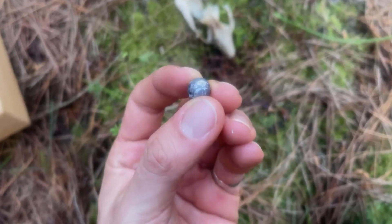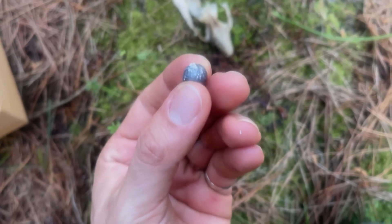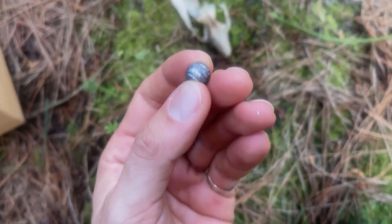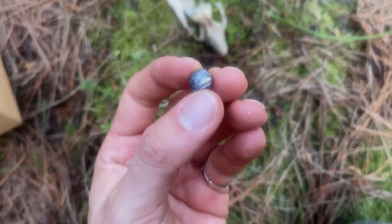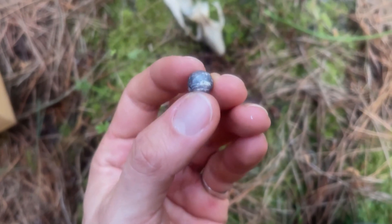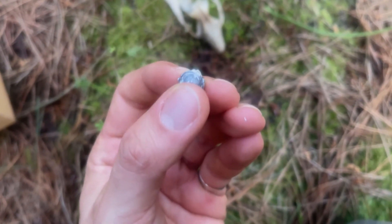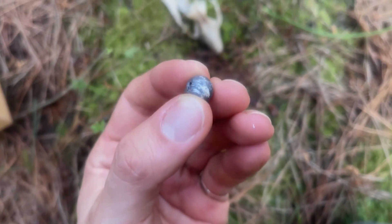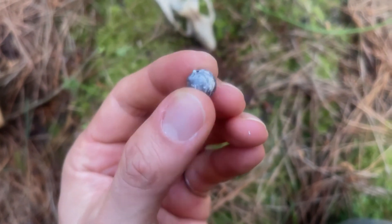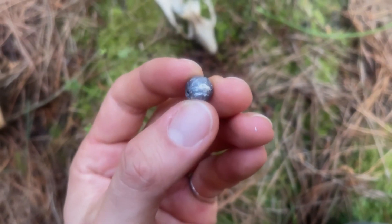One of the interesting things about lead is because it's pretty soft, sometimes you get an impact showing. In this particular case you can see a little piece of possum skull indented in the lead, and you can see where the rest of the possum skull has scratched the lead on the way through. Cool.